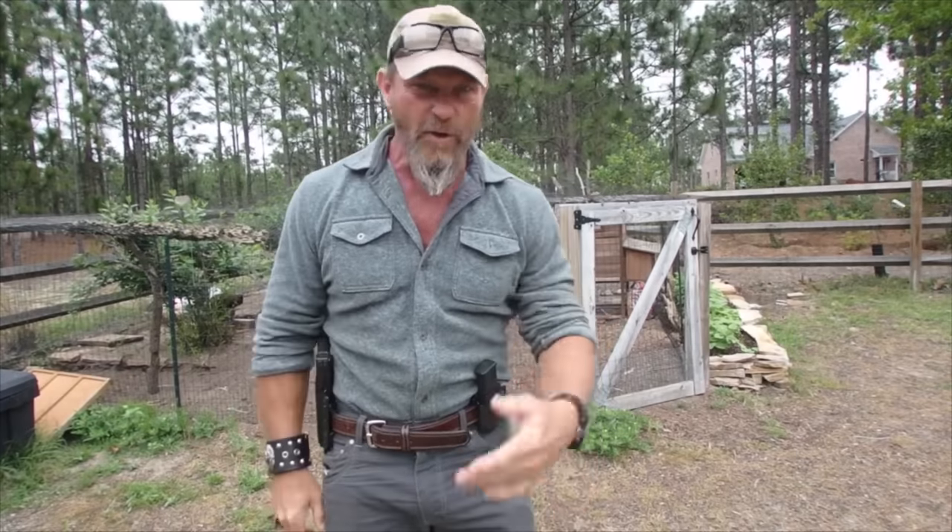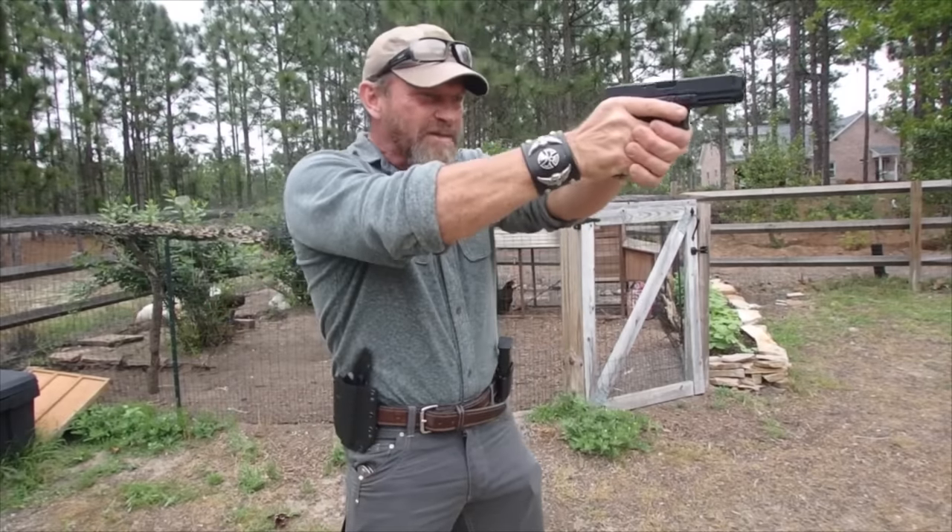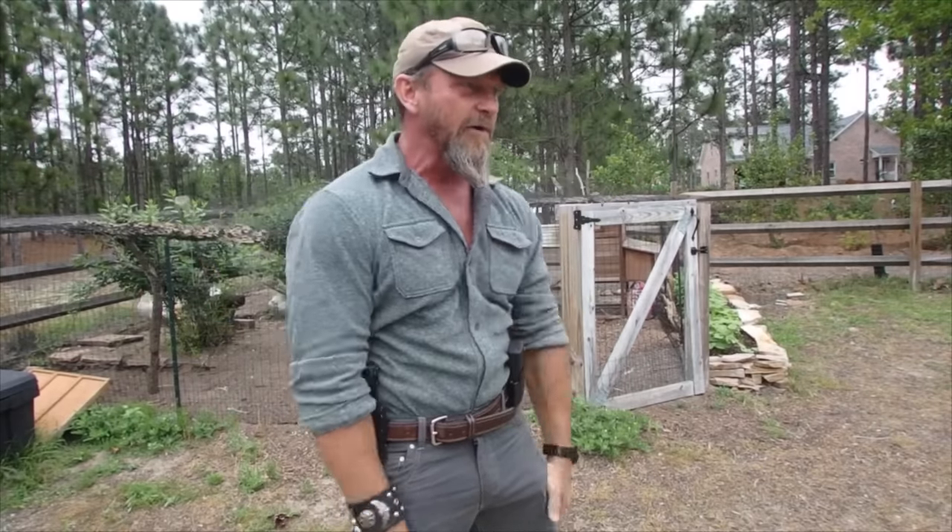The best draw stroke advice ever given to me was by a guy named Rob Latham. If you don't know who Rob Latham is, you need to Google him. Rob Latham is the best pistol shooter on the planet. He said to me once, 'Mac, the best draw stroke is nothing more than holstering in reverse.'